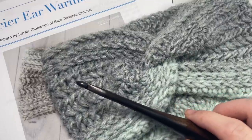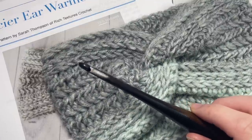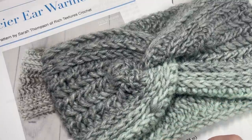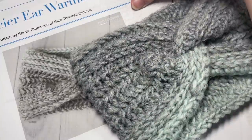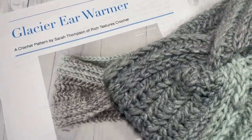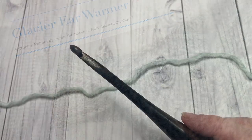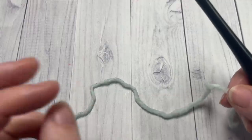Links to both of these items can be found in the description of the video. Also in the description you will find a direct link to the free written pattern, which is on my blog at RichTexturesCrochet.com. So thank you so much for joining me. Our pattern today is worked in rows.